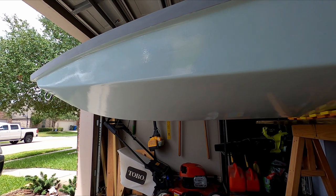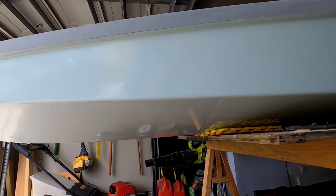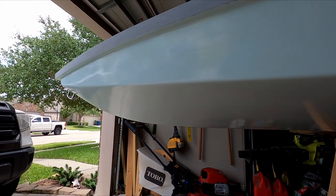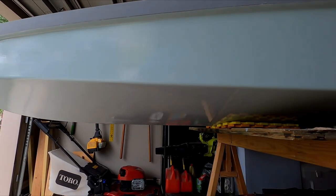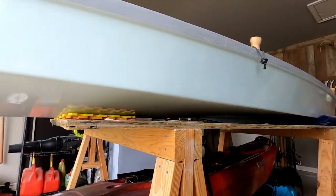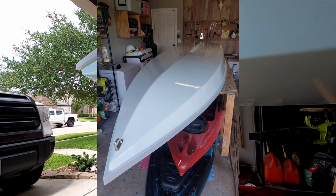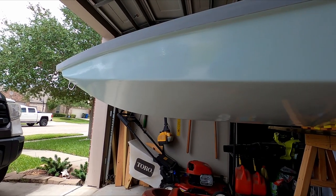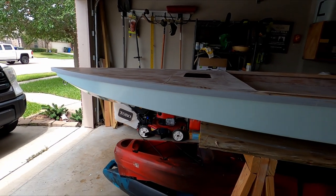Let me show you what this thing looks like. So there it is — it is that aqua mist color, it's a really light green. I got to tell you, I am pretty happy with how it turned out. There's a few little blemishes here and there from it just being my first time, but overall I am extremely happy with how this thing turned out. You can see it a little bit better there. I think the color is exactly what I wanted.